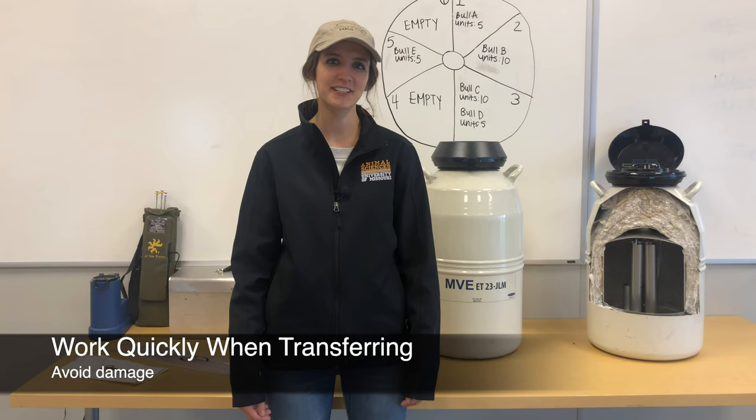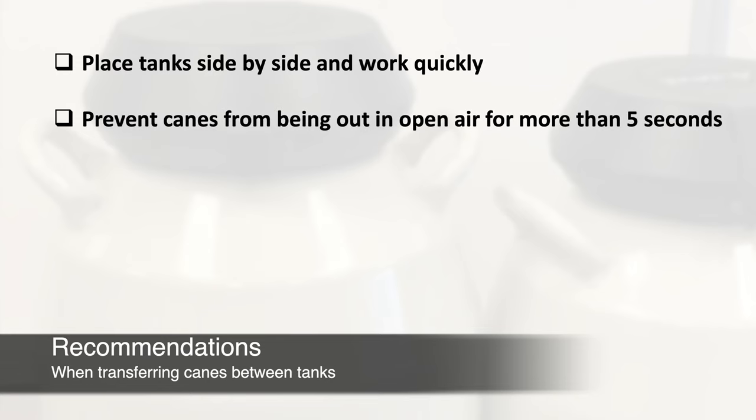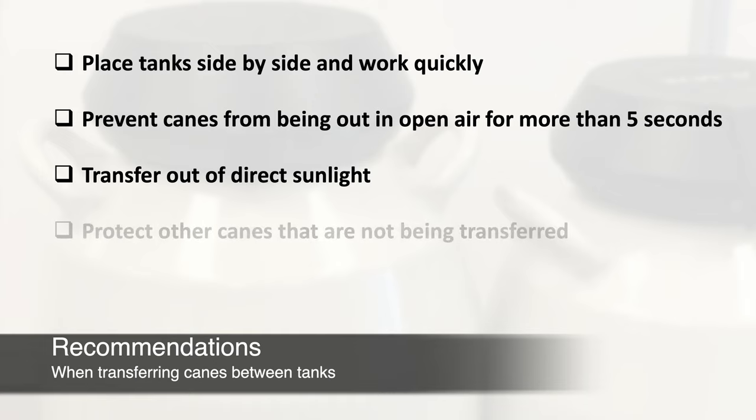Work quickly when transferring canes from one tank to another, such as when receiving a shipment. Place the tanks side by side to prevent canes from being out in the open air for more than five seconds during the transfer. Make sure you are out of direct sunlight and be sure to protect other canes that are not being transferred.